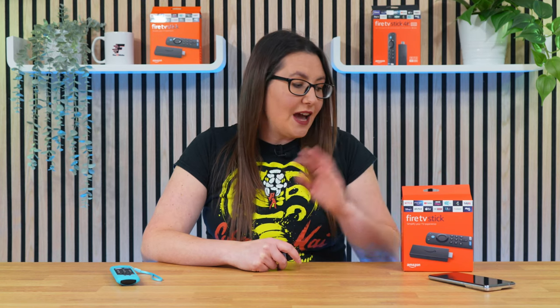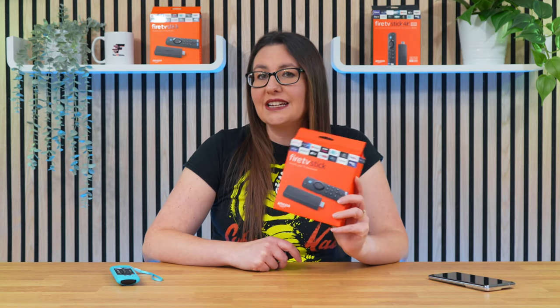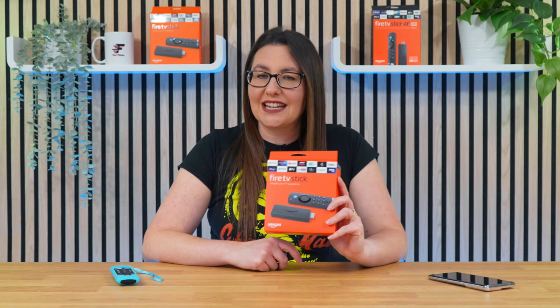Thank you for choosing this video to help you set up your Amazon Fire TV Stick. I assume you already have one and are ready to connect it to your TV and set it up.